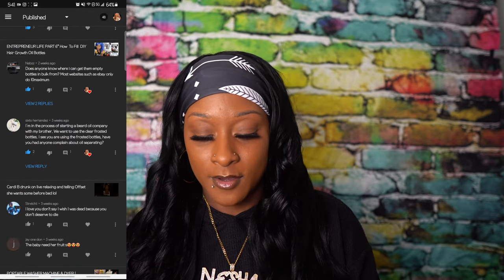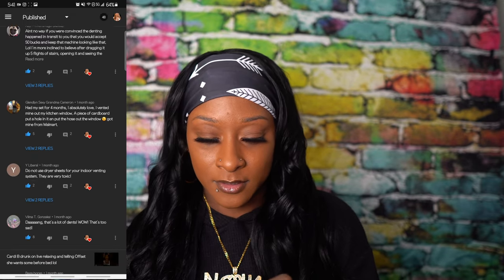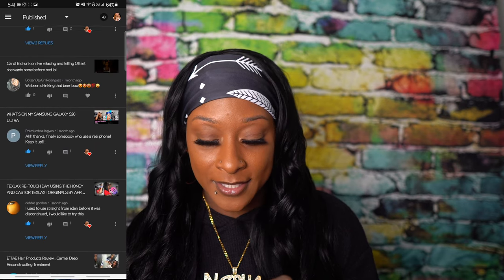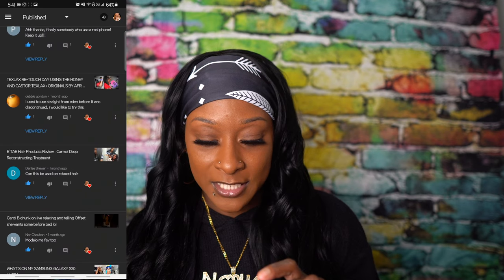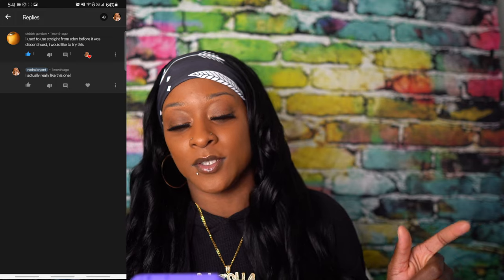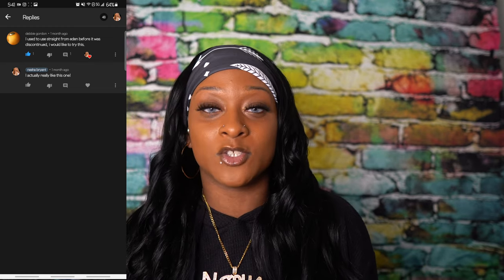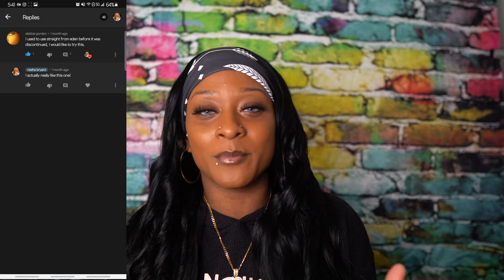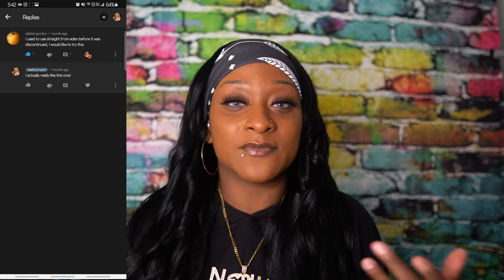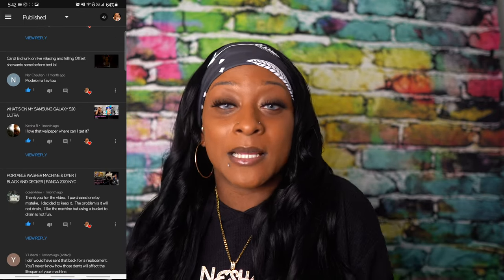Let me go to my comments real fast — some of you will see you're already in here. I'm going to pick a random comment. Debbie Gordon said 'I used Straight from Eden before, it was discontinued, I would like to try' and I replied that I really like this one. Just know I'm going to like and heart every comment. One lady commented on my detailed washing machine video saying 'young person, stop talking so much, get straight to the point' — but it's a detailed video, that's why I'm going into detail. You can fast forward. I'm a funny person, but that wasn't funny — next time sweetie, you can just fast forward.